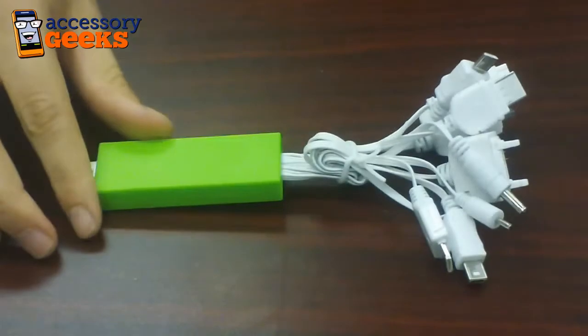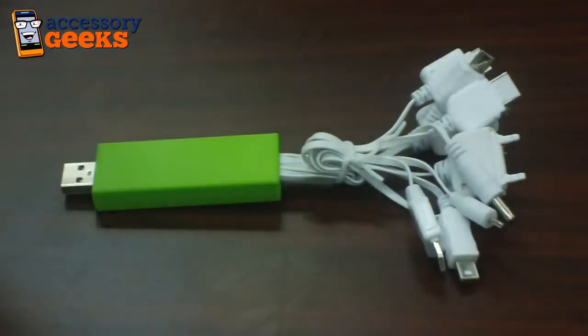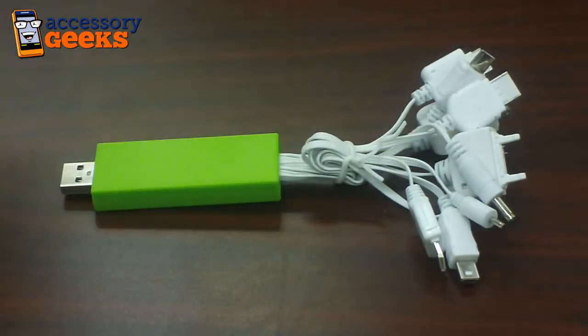They come in a variety of colors, and each one is $19.99. As you can see here, we have it in blue, we have it in orange, we have it in hot pink, and we also have it in green.